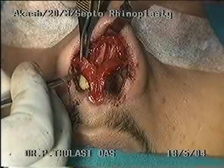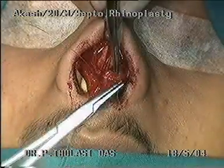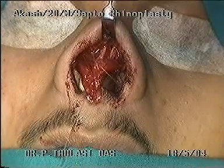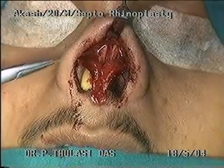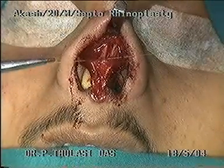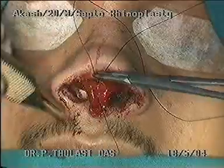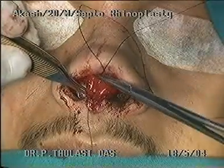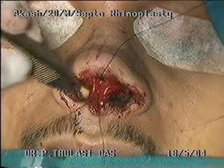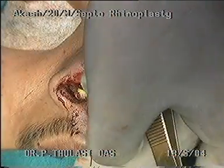A modified Goldman tip procedure is done to lengthen the medial crura. By changing the position of the angle between the medial and lateral crura, the columella can be lengthened. A silk traction suture is placed over the cartilage and brought out through the membranous septum. By pulling on the silk suture, the cartilage can be pulled to a forward position.